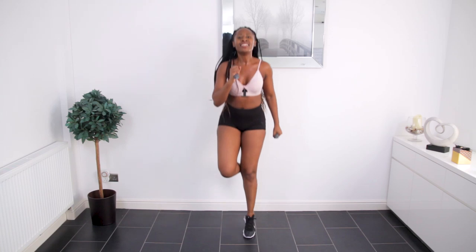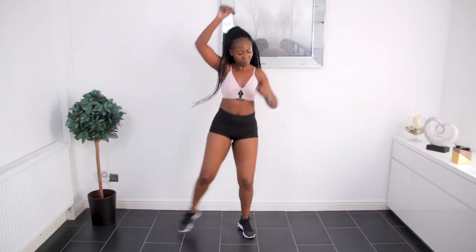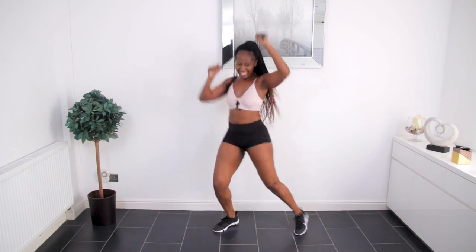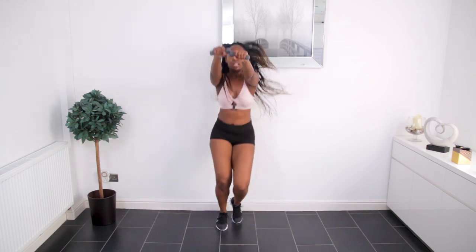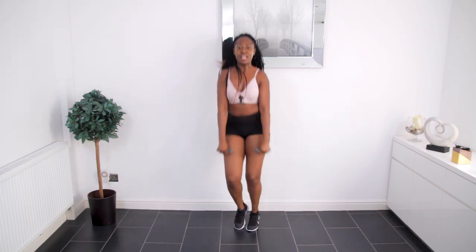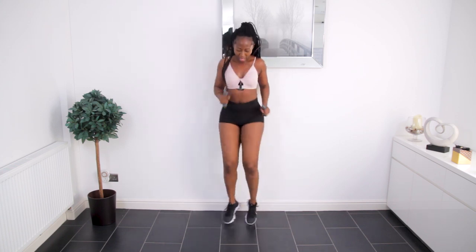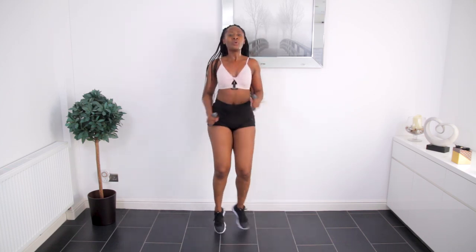Back to back, non-stop. Keep going to the end. Finishing off — let's do something a little bit fun just to end off. Almost done, I promise you. We are almost done, so we're just going to do some fun moves.